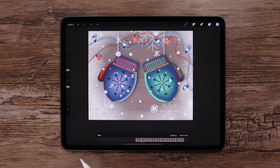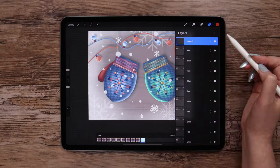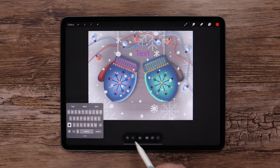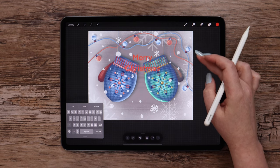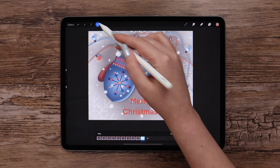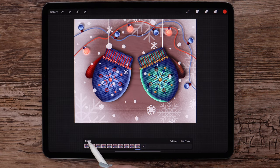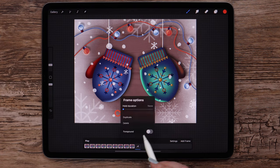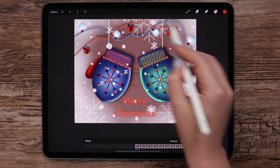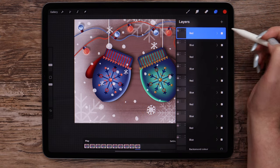One more thing — if you want to add an inscription, let me show how to do it. I will grab a color, go to Actions, click Add Text. Here I will write 'Merry Christmas!' and place it as an example. Now if we go and play the animation, the text layer will act as a separate frame. To keep it seen throughout the video, we should click on it in the frames and set it as a foreground. If we play the animation now, the text is here all the time. I won't keep it in my illustration, just wanted to demonstrate how it works.